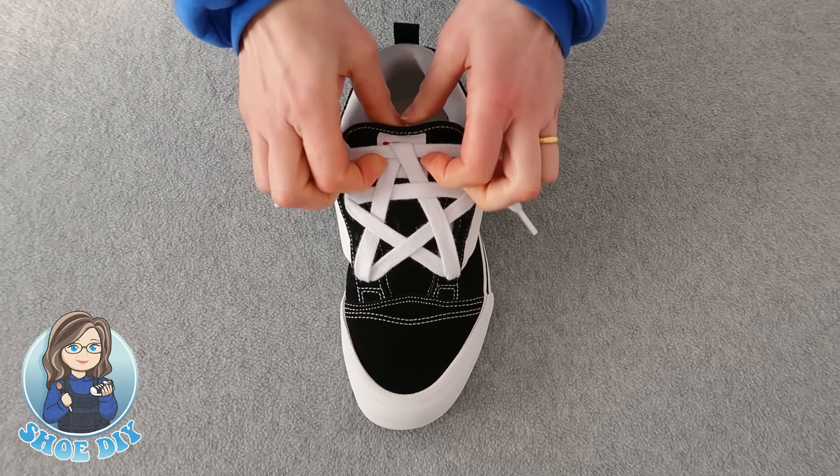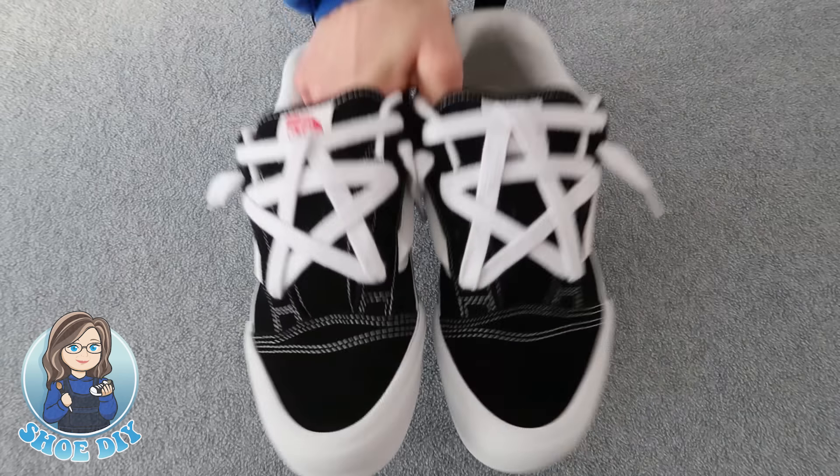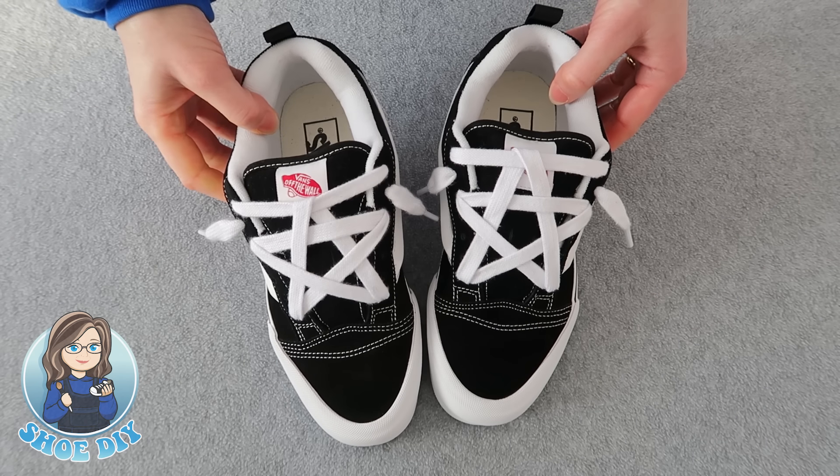Just check that your laces are all nice and tidy. Make sure they're not pulled too tight. So that's how the new skills look — star laced.